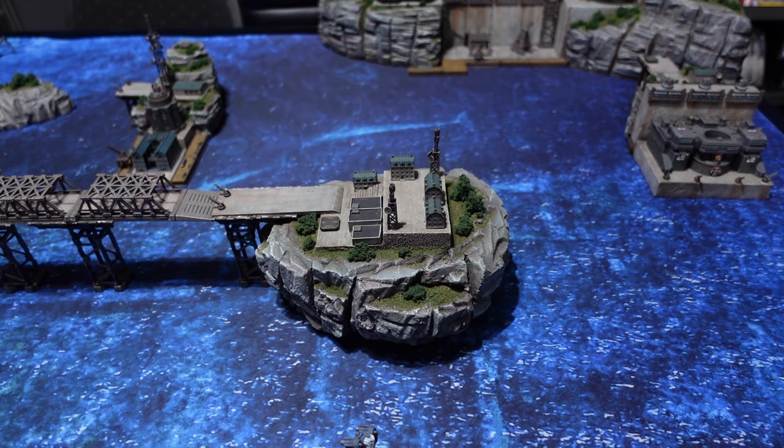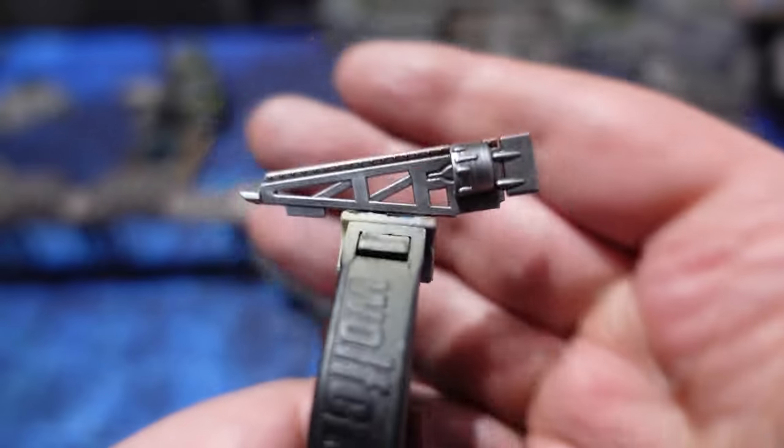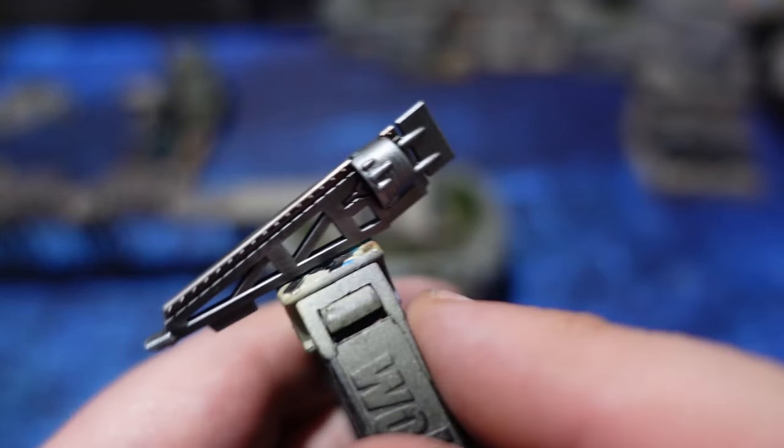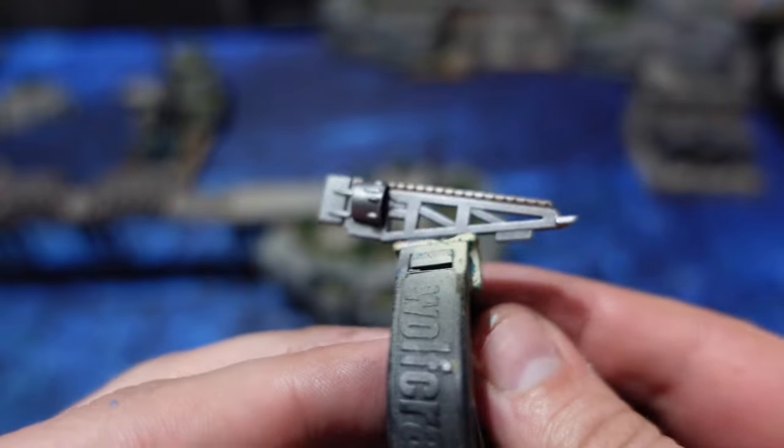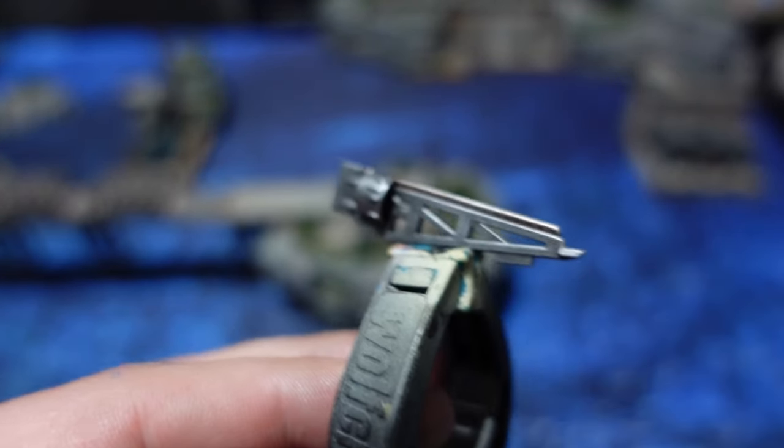If you haven't got these yet — these are clamps you can find in any DIY store — you can pinch down on parts of the model where it's not important if you get a slightly blotchy finish.